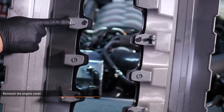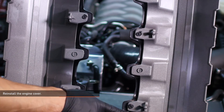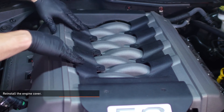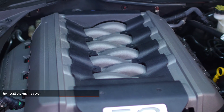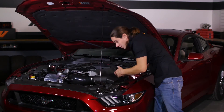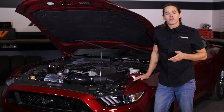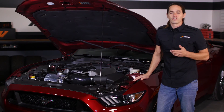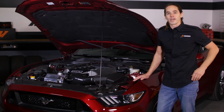Reinstall the engine cover by pushing it down into the grommets on the intake manifold. Well that was easy. Now that you have the intake installed, go back and double check your connections. Then fire up your Mustang for a test drive. Don't forget to hit that subscribe button before you head out.